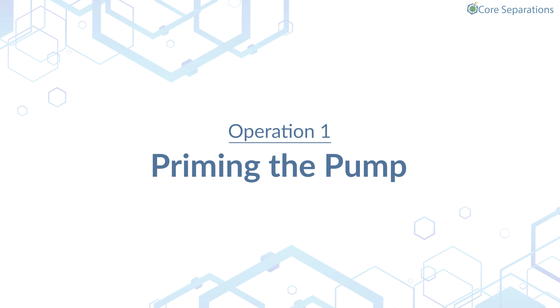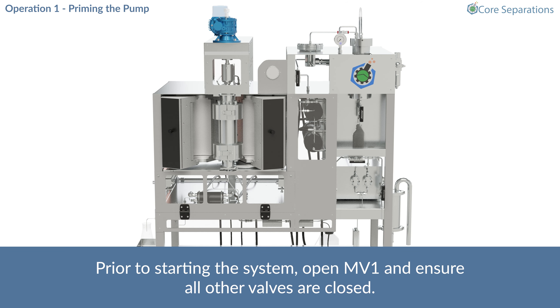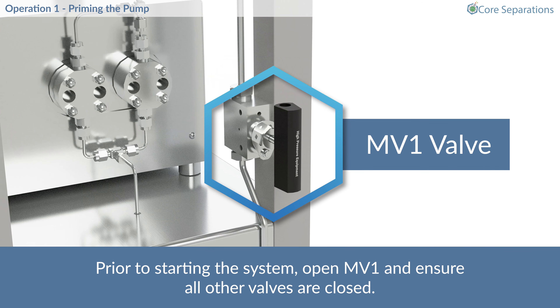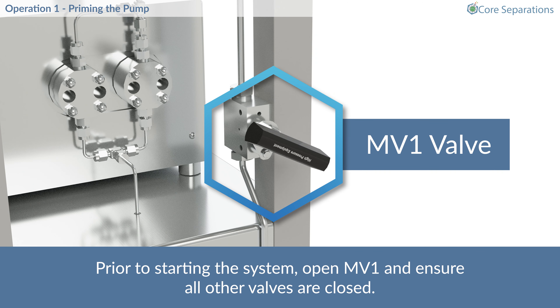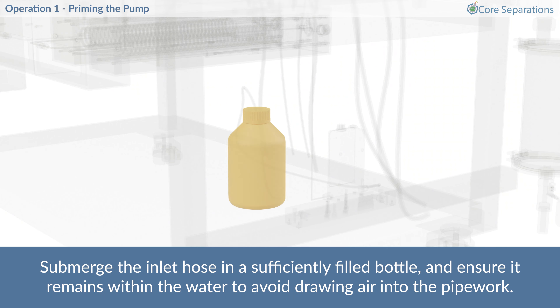Operation 1 – Priming the Pump. Prior to starting the system, open MV1 and ensure all other valves are closed. Submerge the inlet hose in a sufficiently filled bottle and ensure it remains within the water to avoid drawing air into the pipework.